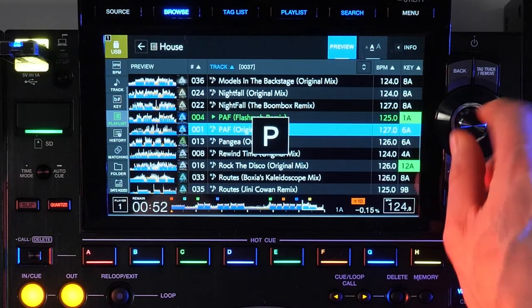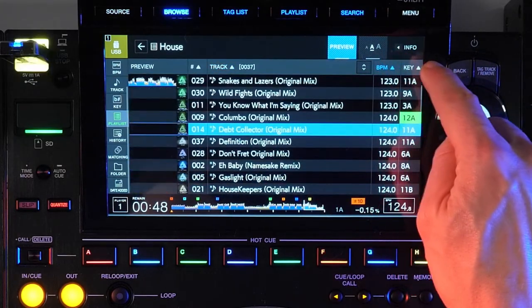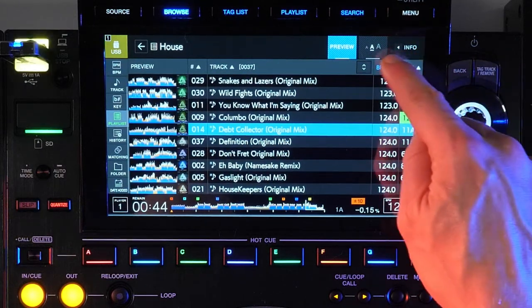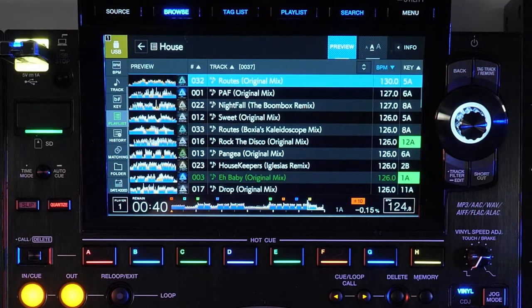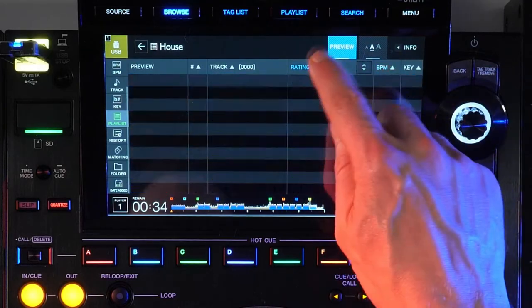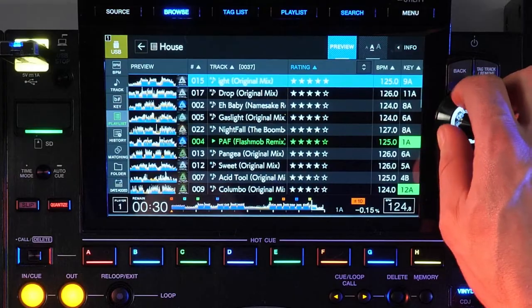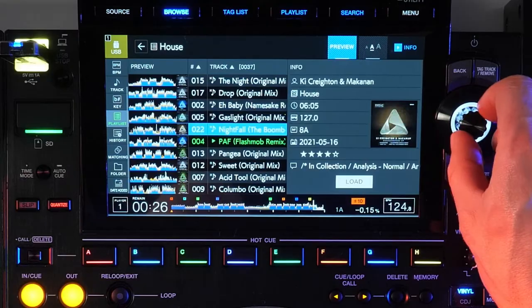And speaking of sorting, tap any column header with the arrows to sort by that criteria. The CDJ-3000 now also has reverse sorting — tap again to toggle the sort. An additional column of information can be displayed by tapping this dropdown menu, and the choices here can be customized for each drive within Rekordbox. To show more information for each track, tap the info button at the top right — as you scroll through your list, this panel will update with the track info.